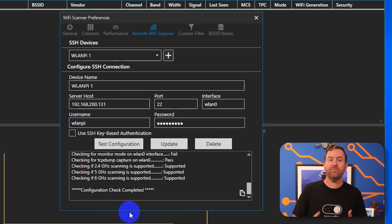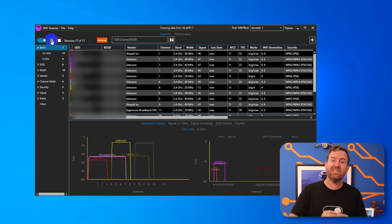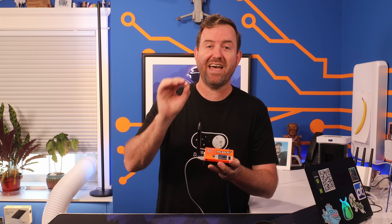If you use Wi-Fi Scanner on Windows or Wi-Fi Explorer Pro on Mac, you can set up those applications to use the WLAN Pi as a remote endpoint from your computer. Here I'm using Wi-Fi Scanner on Windows 10 with the WLAN Pi set up as a remote endpoint. Wi-Fi Scanner on my computer is reaching out across the network — or across the internet via VPN — into the WLAN Pi to use its antenna to get information about the wireless spectrum, access points, devices, and all sorts of useful information. Honestly, I could do a whole separate video just on that single use case.